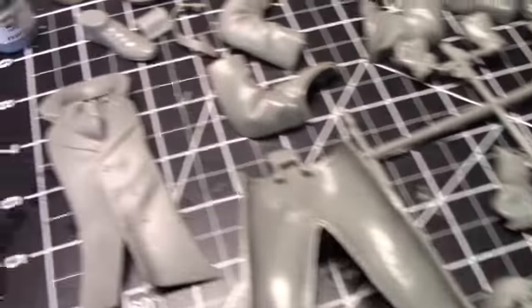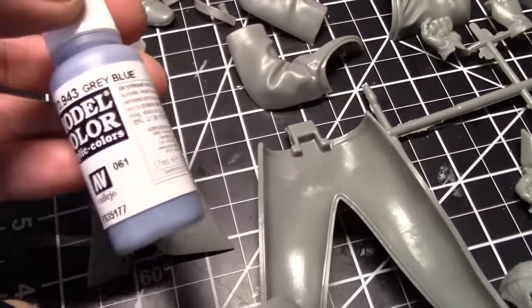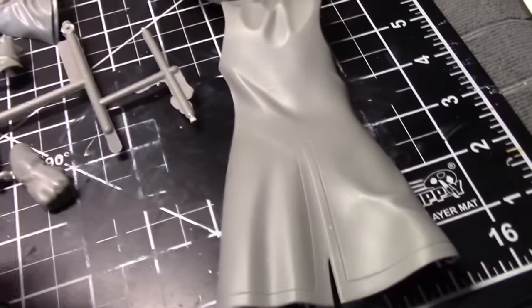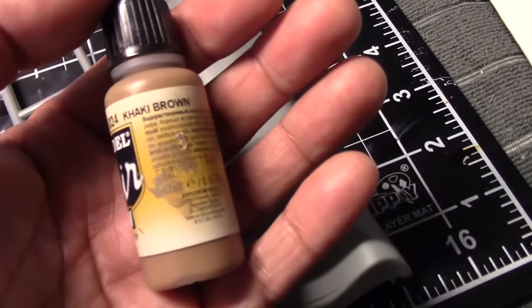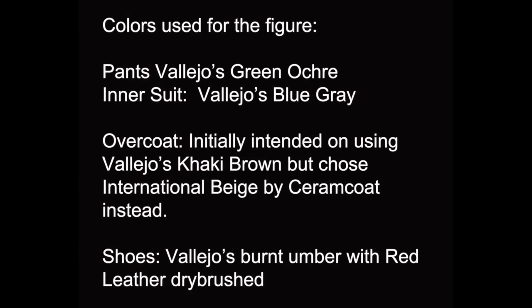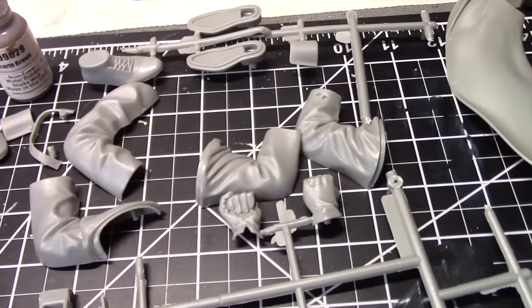For the inside jacket, I'm going to go with this gray-blue color. We're going to paint the tie red and the shirt white. For the overcoat, we're going to go with brown tones rather than gray, starting with a base color of khaki brown. For the entire model, we're going to apply some shadows and highlights. The shoes are either going to be black or dark brown — I haven't quite decided on that yet.